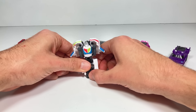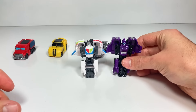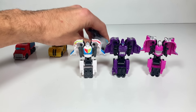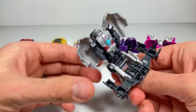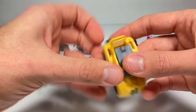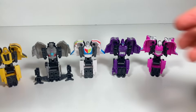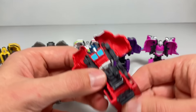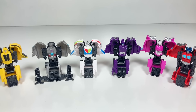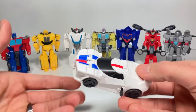So we have Wheeljack, Hashtag, RC — I really like Hashtag and RC — and then Megatron, who stands up really well because of his blades. We have Bumblebee, and finally Optimus Prime, giving us six Tacticons in our collection. I hope they come out with more. Next up we have Decepticon Breakdown, he is a Flip Changer.